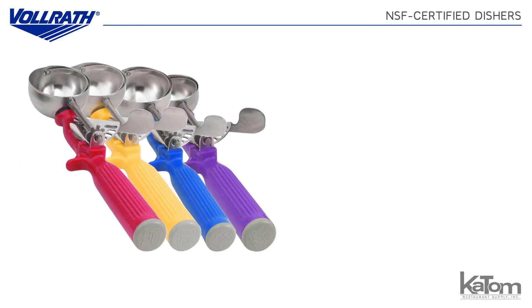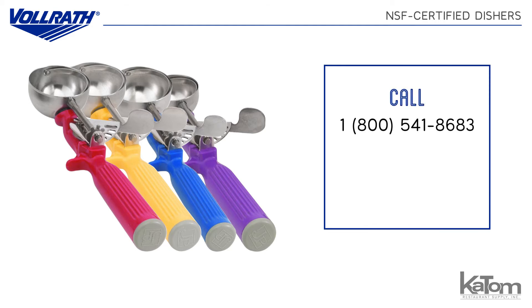For more information or to add a set of Volrath dishers to your commercial kitchen, call 1-800-541-8683 or visit us online at katom.com today.